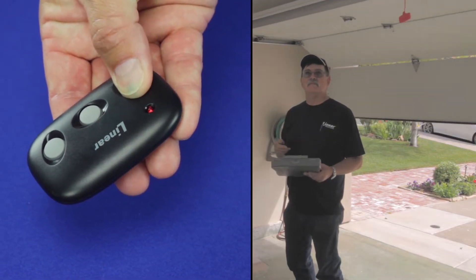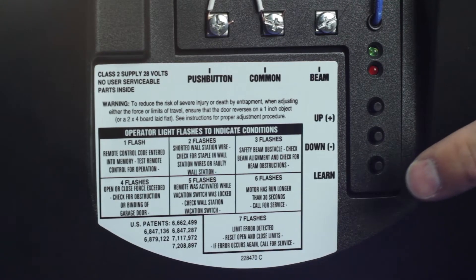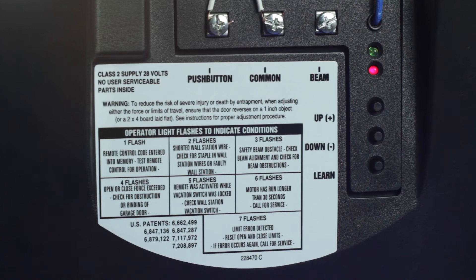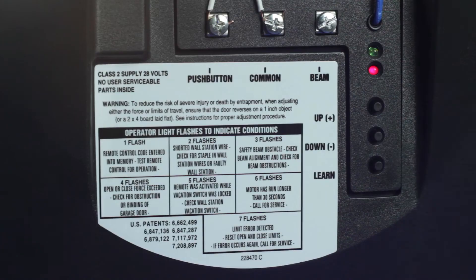To add or remove a remote control for the Linear LDCO800, press the Operator's Learn button. The operator's light and the red indicator light will flash once and remain on for about 15 seconds. A remote can be added or removed while the red indicator light remains on by sending a signal from the remote. The operator's light and the red learn light will flash once if the remote is being added, or four times if being removed. Repeat this process to add or delete any additional remotes.